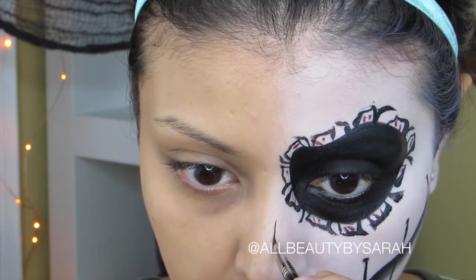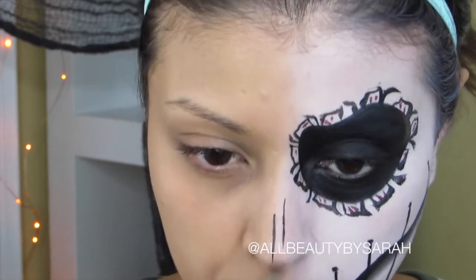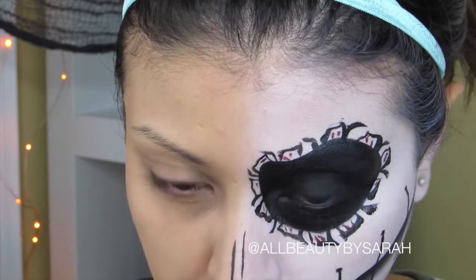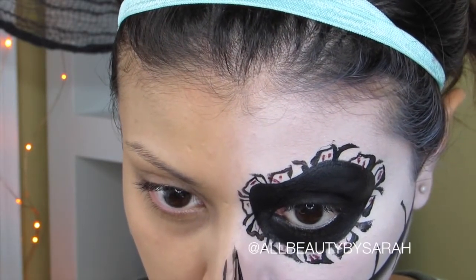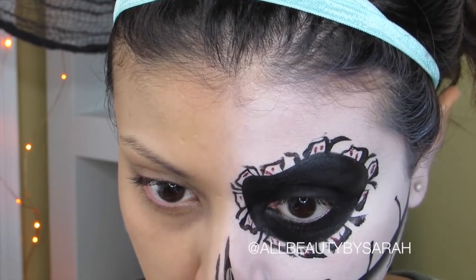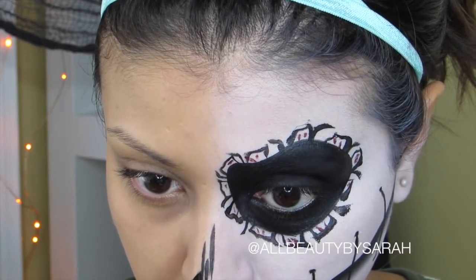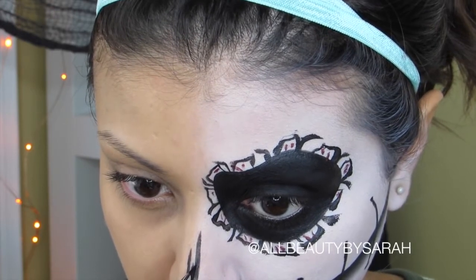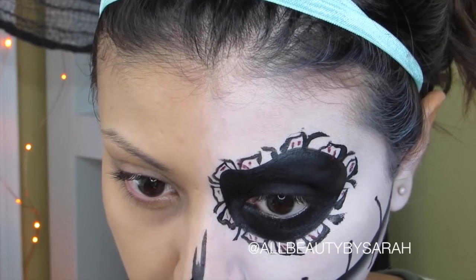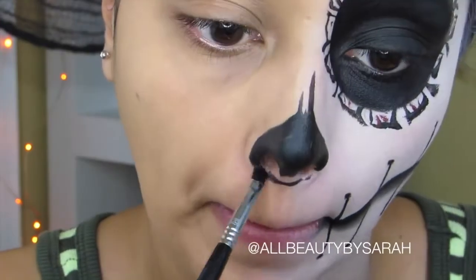Now using some more black face paint and an angled brush, I'm going to start off the nose by drawing a couple of lines. Then I'm going to thicken those lines by tracing over them and applying a little more pressure on the brush each time. Then drawing a line down the center of both to connect them to one another, and then making an upside-down heart shape and filling it in around my nose.